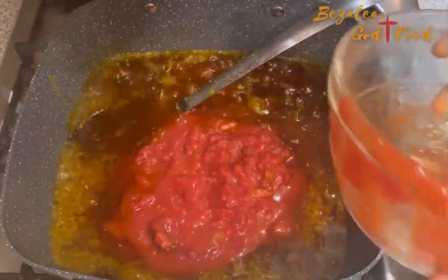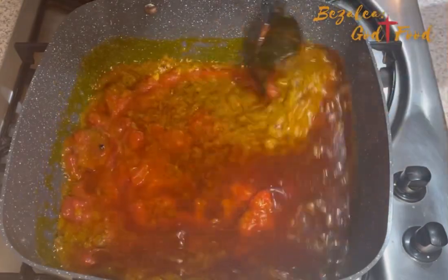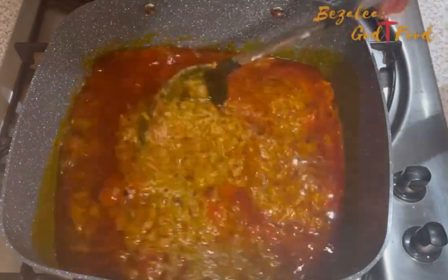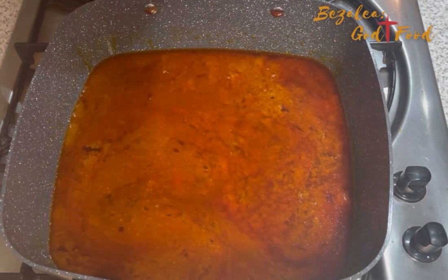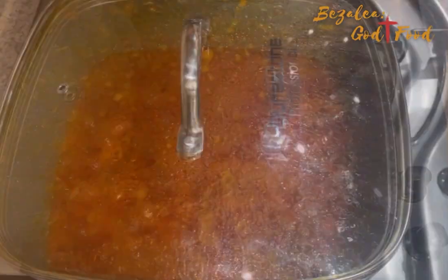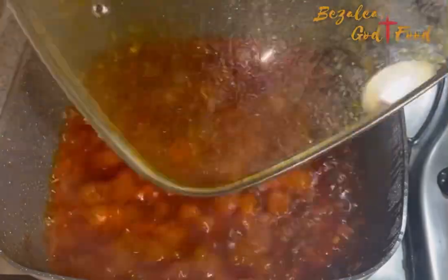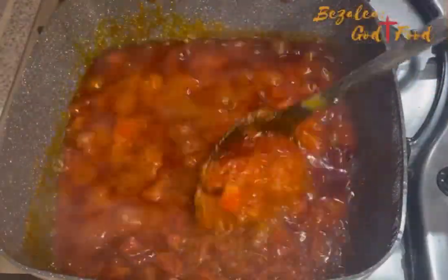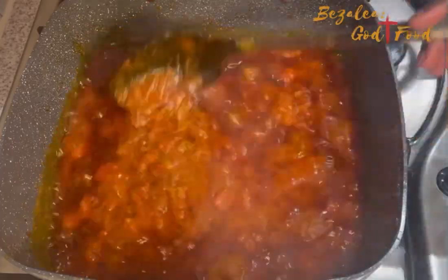I cook the chili mixture for some time, then add my tomatoes. You can use fresh tomatoes, but I always have canned chopped tomatoes on hand for dishes like this. I cover it and let it simmer. Once it simmers and boils a bit, I start adding the rest of the ingredients. This stew is very easy — super simple.